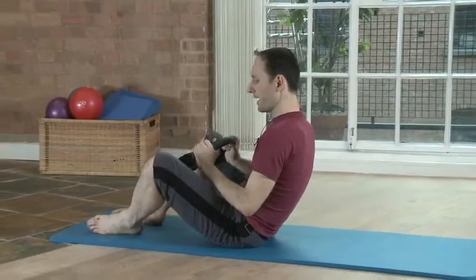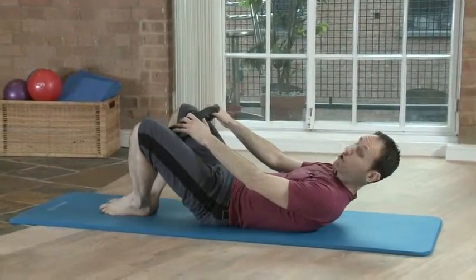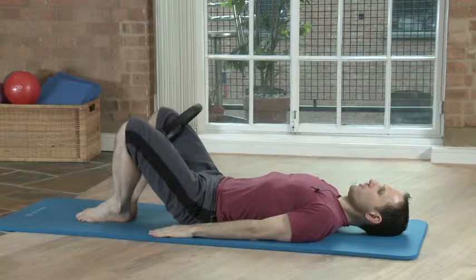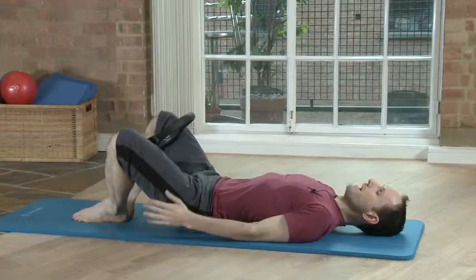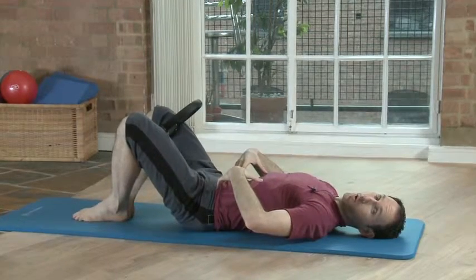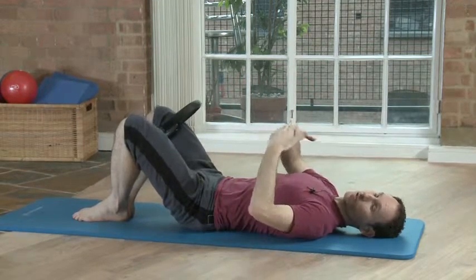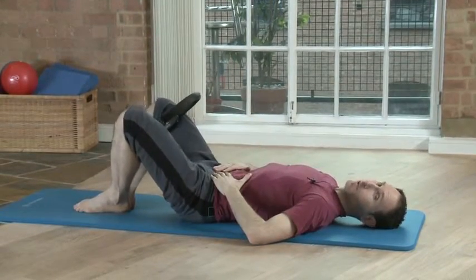Let's start lying on the back. We're going to put the circle between the inner thighs. Always make sure you're comfortable. Make sure the feet are quite close together and then you squeeze the circle. Whenever we use the circle in Pilates, we want to use it to enhance the work of the core and help the moving part — the one squeezing the circle — connect with the center, not to isolate it but to connect it with the center of the body.